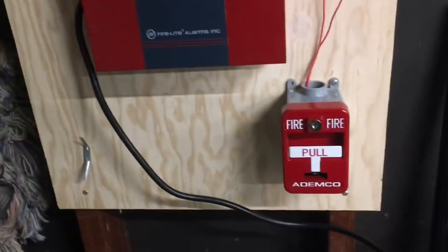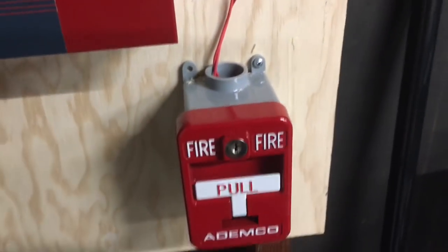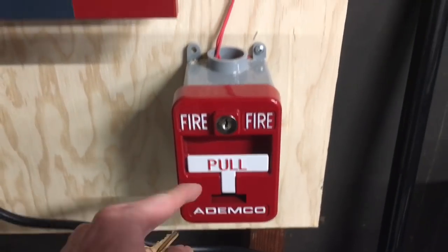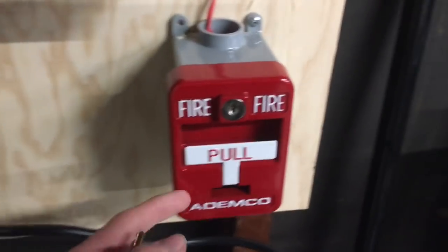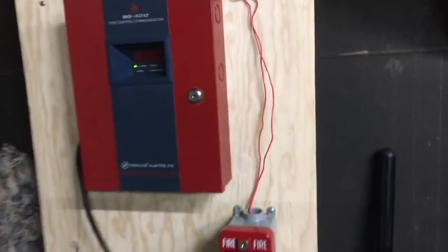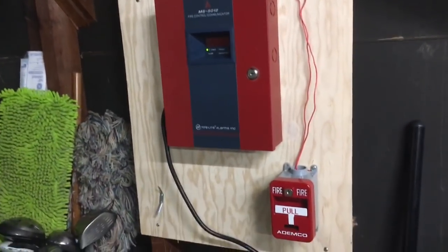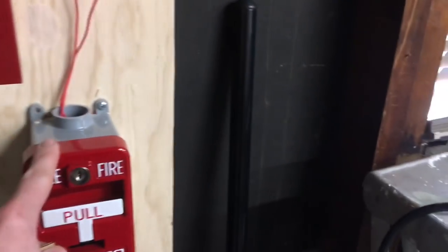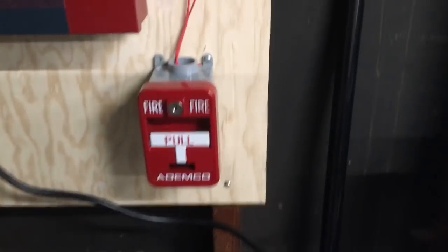Over here we have the pull station. I decided to put up the Ademco T-Bar because it came with this panel and I haven't really used it — it's just been sitting on my shelf. I do plan to get these wires behind this board at some point; haven't done that yet, that's on my checklist. But the Ademco T-Bar is here, and this is the pull station spot right by the exit.